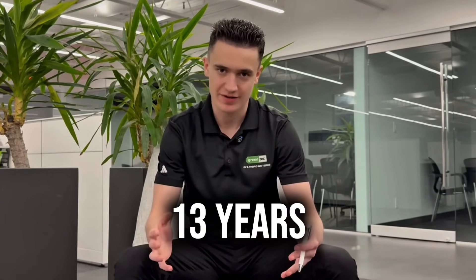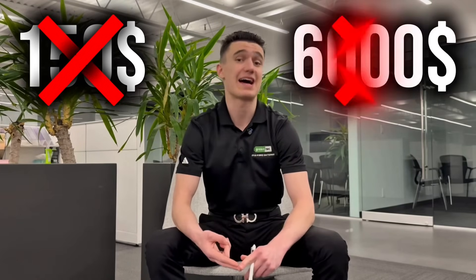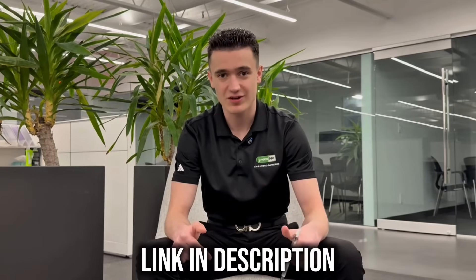On top of that, we have 13 years of experience in hybrid battery replacement, and we usually sell 30 to 50% less than the dealership does. So you're not going to get charged a $150 diagnostic fee, and you're not going to get charged $6,000 for a hybrid battery. So if that interests you, give us a call. And the last letter for your discount code is T. Hope you guys enjoy.